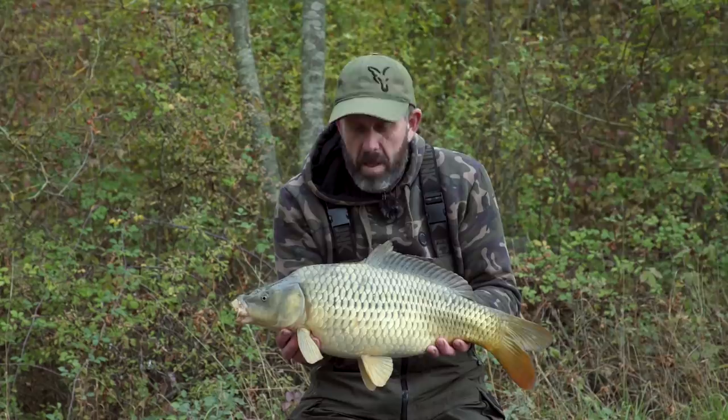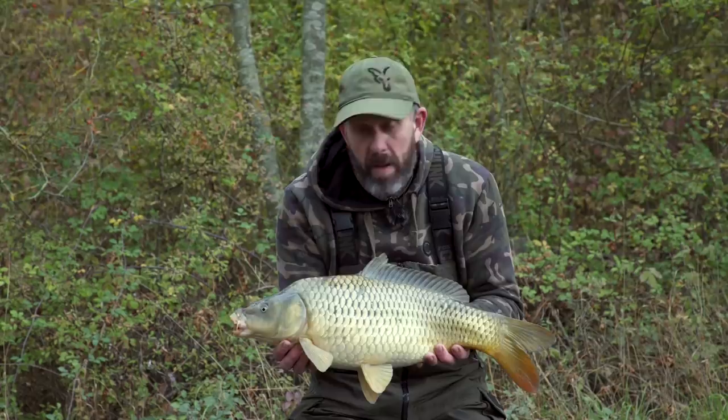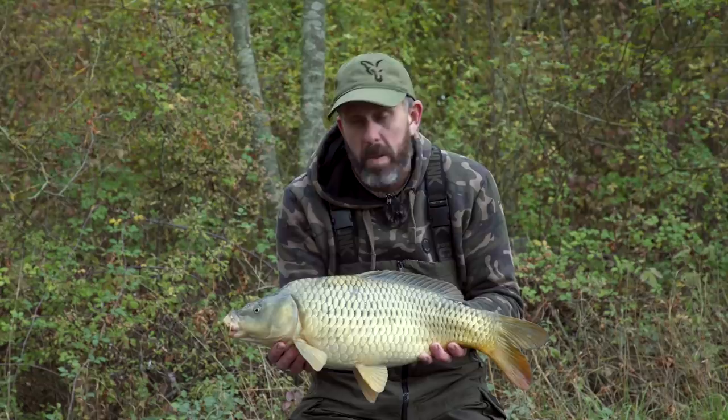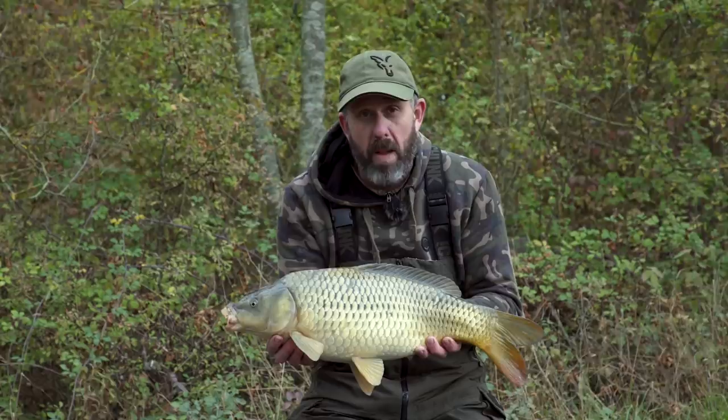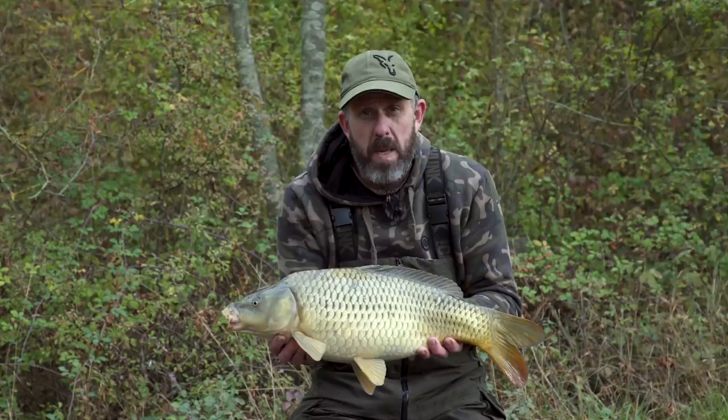It's been a productive morning's fishing and this is going to be the last one for me today. Only a small one - probably the smallest one of the lot, but all welcome. It just really goes to show you that although we're on a prolific venue, the armour mesh can be really effective, not only on these easier venues but also on the tricky ones as well. If you use a bit of thought, it can be really devastating. It's well worth having a system or two in your bag so you've got those options to change things around if you need to.